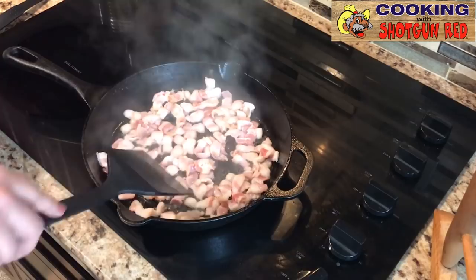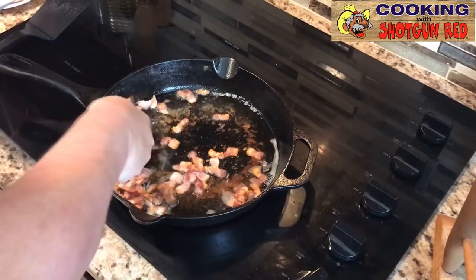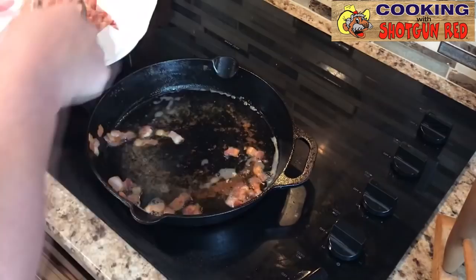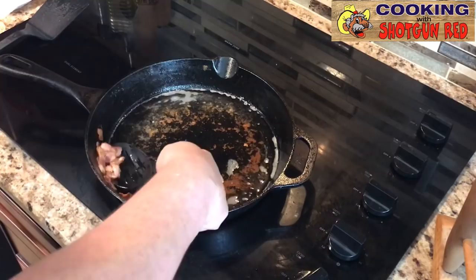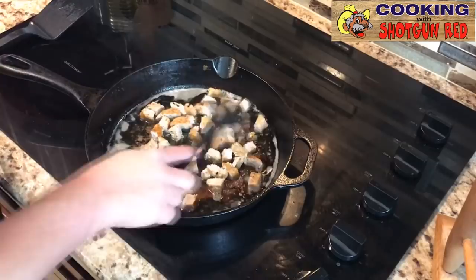So now that we've got the bacon just about crispy — we don't want it all the way crispy yet because we're going to cook it some more — we're going to put it on a towel to drain it. Leave the drippings inside. While that's in there, I'm going to go ahead and add my pre-cooked sausage into that oil from the bacon grease and the ham to flavor it up a little bit.